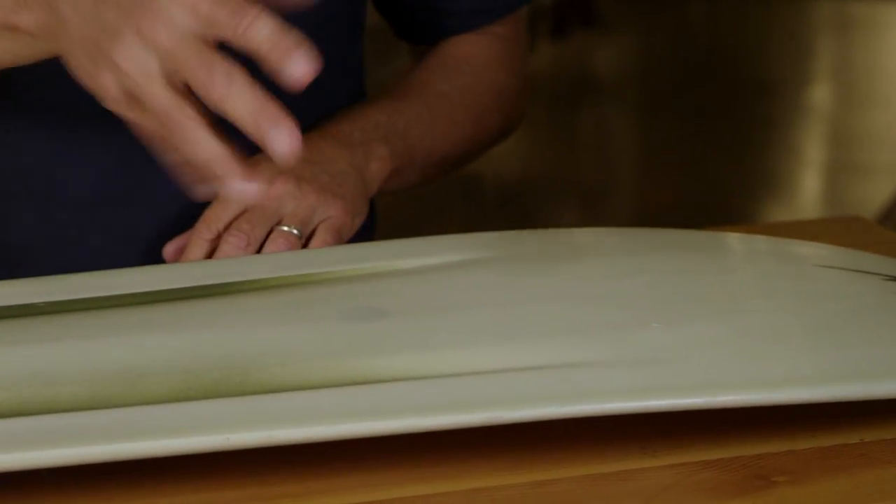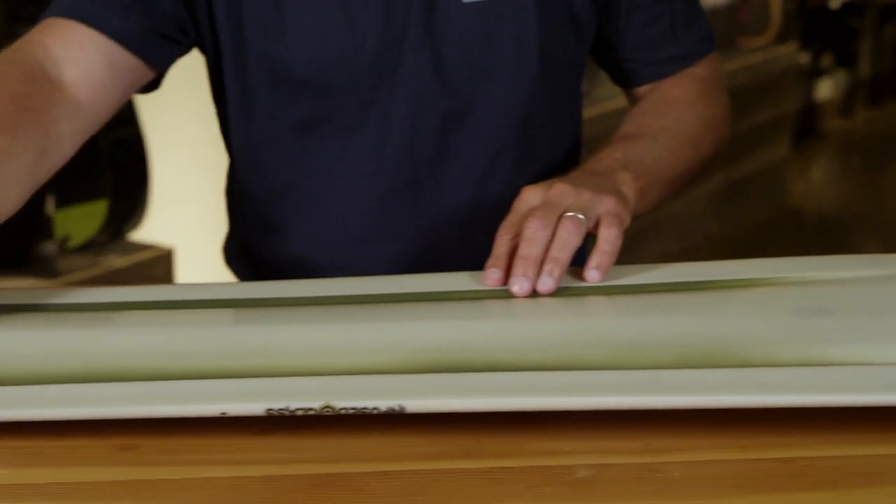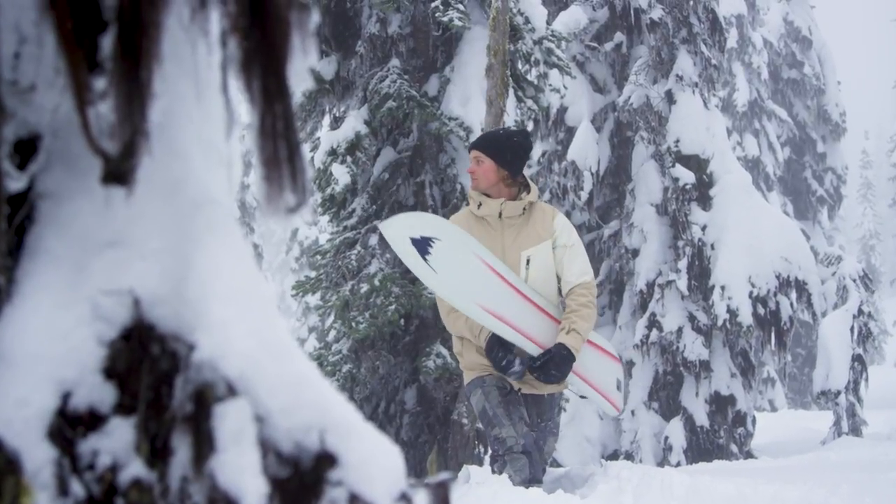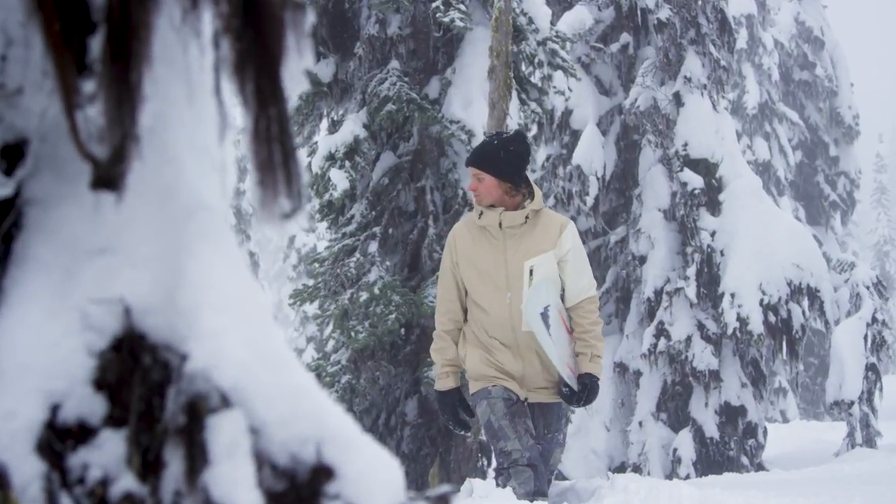This is where it's super easy to roll into your turns up through the nose and then you can follow through with the sharper rail. You don't need super deep snow, you don't need to be in the backcountry — you need about six to ten inches of snow.